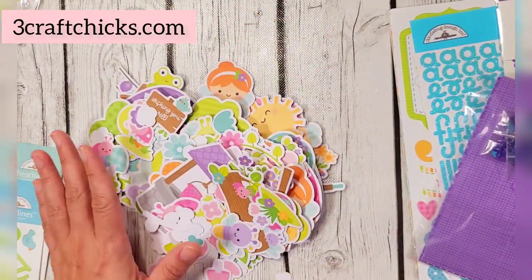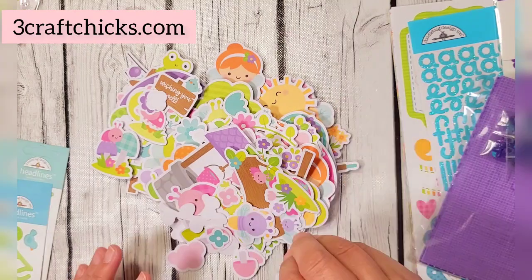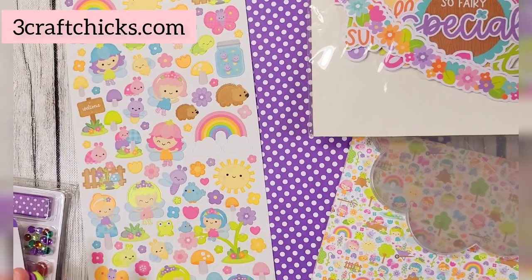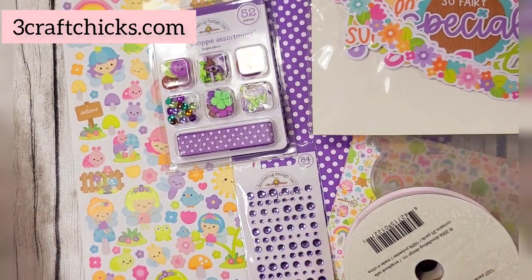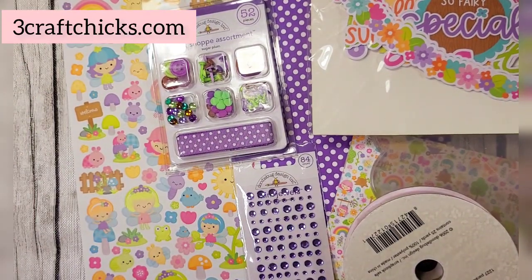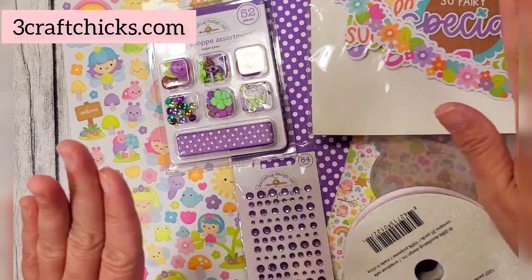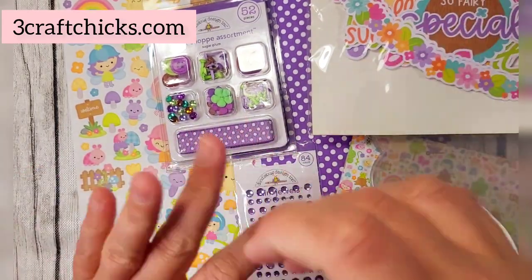Next we're going to discuss the add-on box. If you want additional product to coordinate with your kit each month, you can subscribe to the add-on kit for more coordinating products. You won't believe what we have for you this month — it is absolutely gorgeous. We already love fairy garden, and on top of the main subby kit, look at what's included.